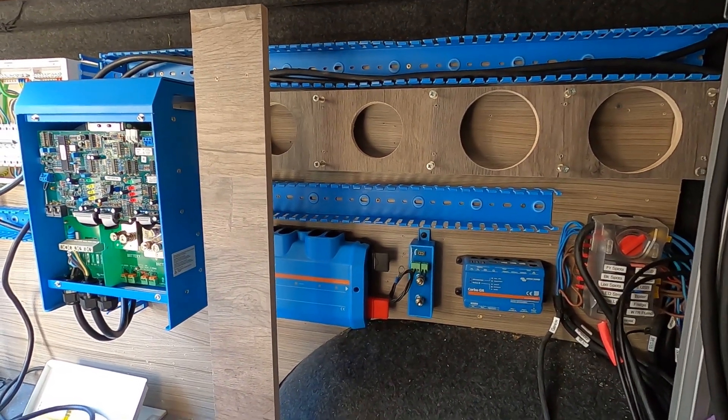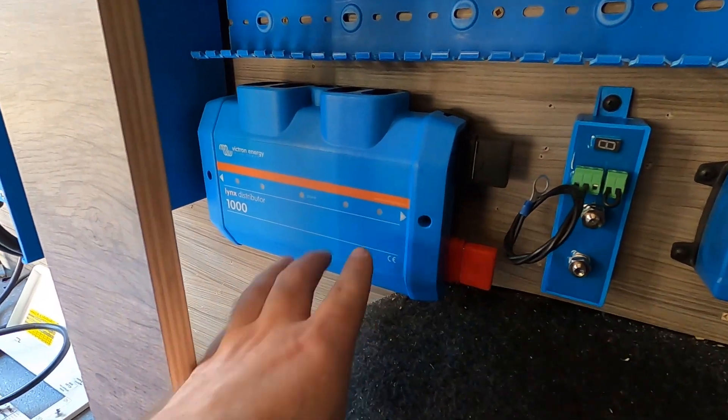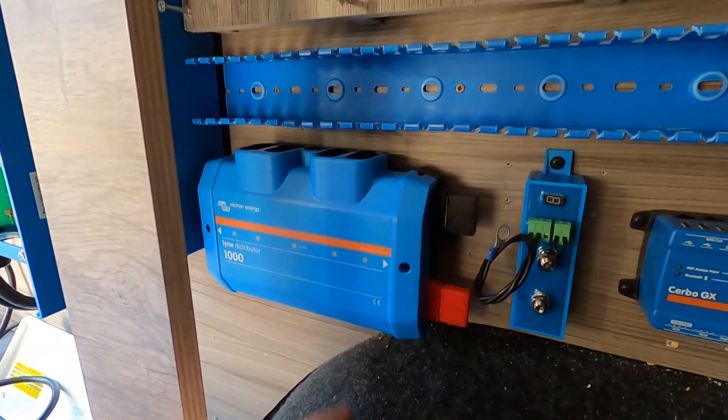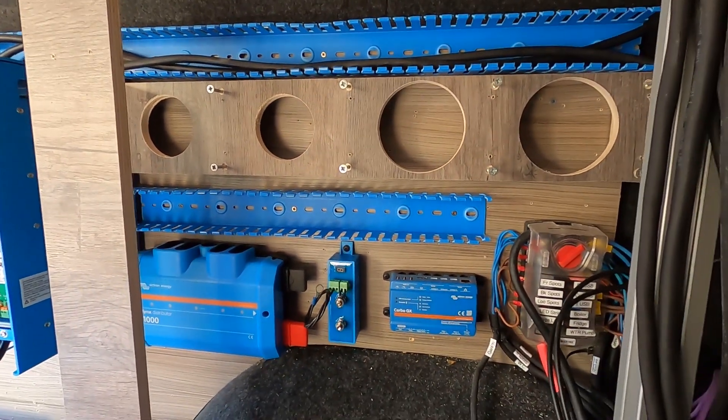This is where we are up to at the minute - we have the distributor mounted upside down. The distributor comes with another label, another sticker, so if you do mount it upside down you can have a sticker with the writing facing the correct way. I've never done that before, but I did it so that the cables can come out of the top into ducting and look nice, pretty, and safe.